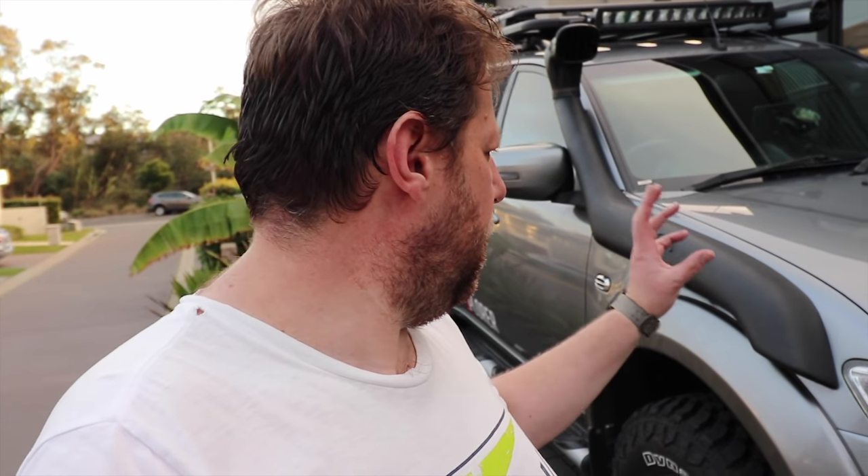Just wanted to do a quick follow-up after fitting the snorkel — it's been on for a couple of weeks now. I wanted to go through a little bit about the install that maybe didn't come through on the video. Installed it myself obviously; it is a challenge to install a snorkel on your own. You've got to be pretty confident drilling in the right places and lining it all up. Certainly not one for the faint-hearted, especially those big drill holes that go through the guards and door pillar.